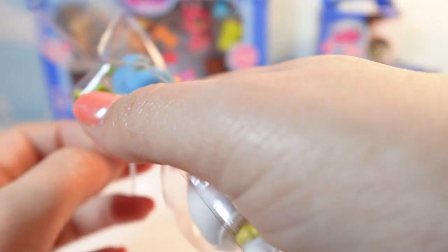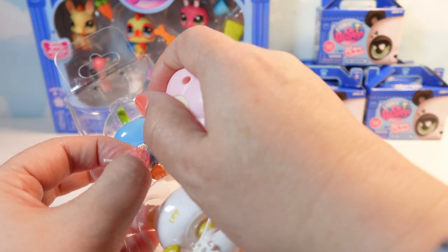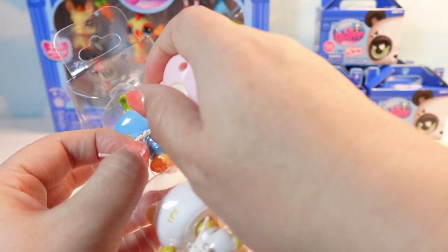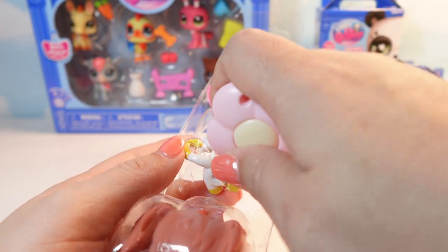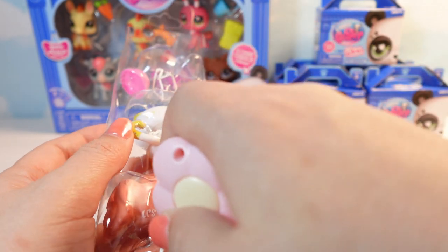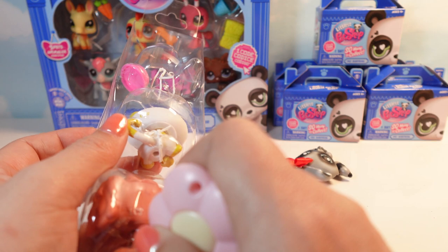I like that these are not plastic. They're like that Rafita material, which means it's more recyclable. It makes me happy. It's also really easy to cut. That was an A plus for unboxing, don't you think?